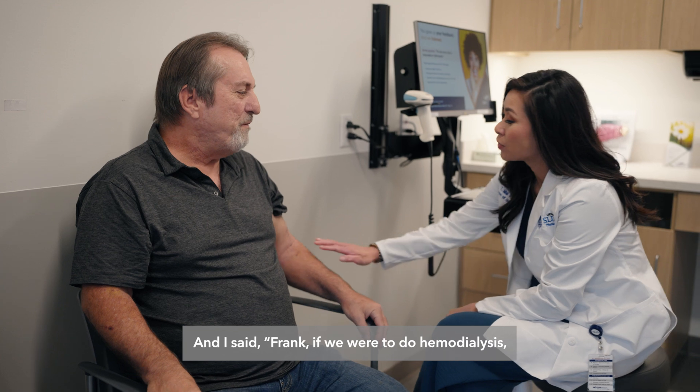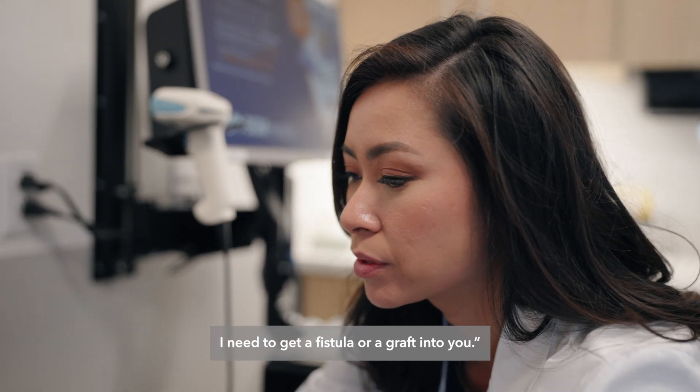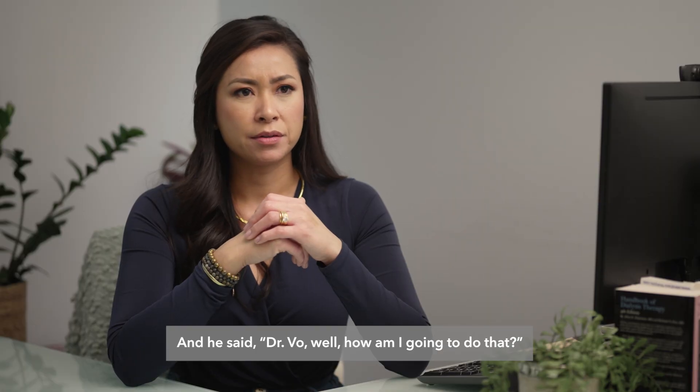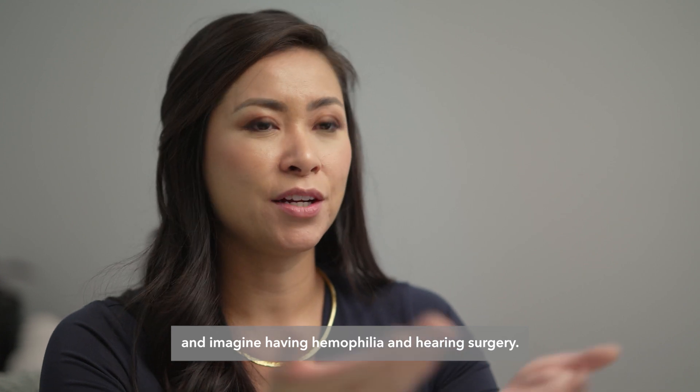And I said, Frank, if we were to do hemodialysis, I need to get a fistula or a graft into you. And he said, Dr. Vo, well, how am I going to do that? And I said, well, we'll have to do surgery on you. And imagine having hemophilia and hearing surgery.